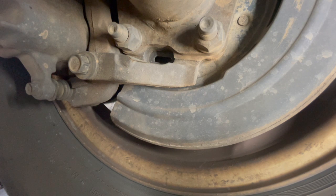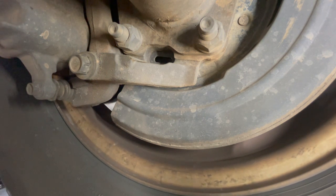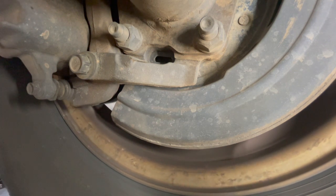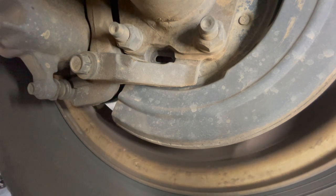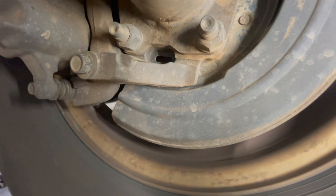Today we're going to adjust the parking brake shoes on this Ford pickup truck. You want the wheel to be able to be turned, so we have it jacked up on the hoist with the vehicle in neutral. What we're looking for is that little bit of drag on the park brake shoe — and this one is really loose.